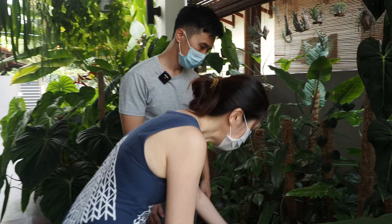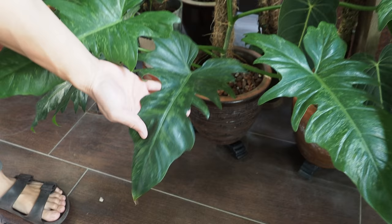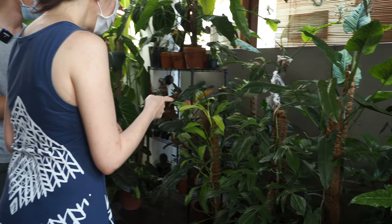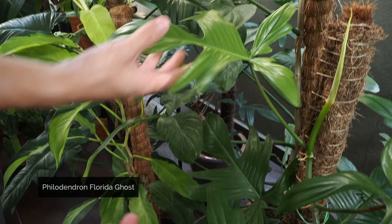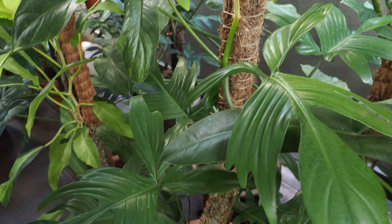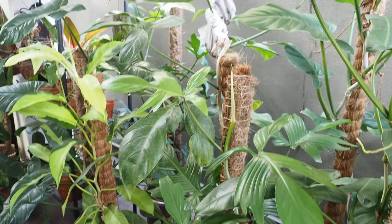I see here the lime beetle Alocasia — it looks a little bit like golden dragon but with speckles around, that's why they call it lime beetle. And it loves to climb. And then — oh my god — this is the Florida Ghost! So it comes out a bit yellow and white and eventually it becomes green. The 'ghost' part is because when it first comes out it's white, but eventually it turns green.